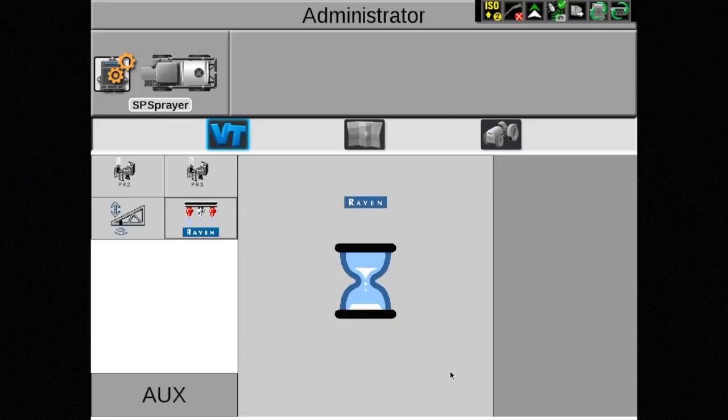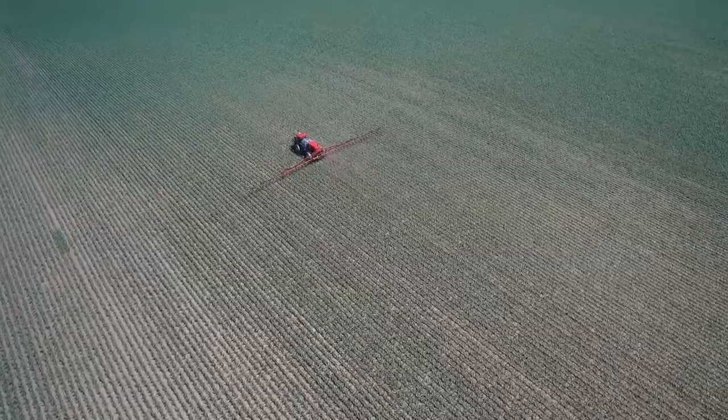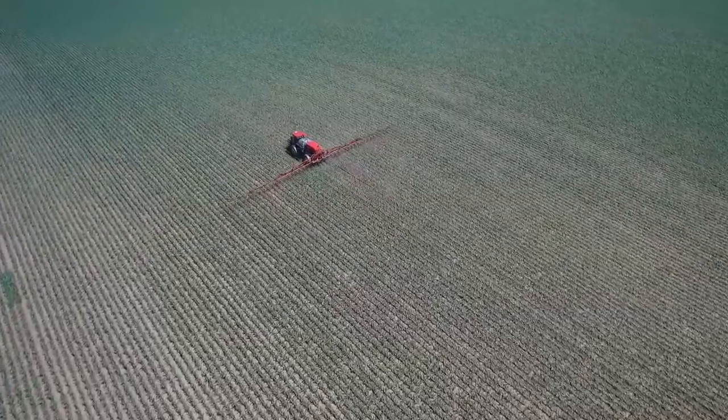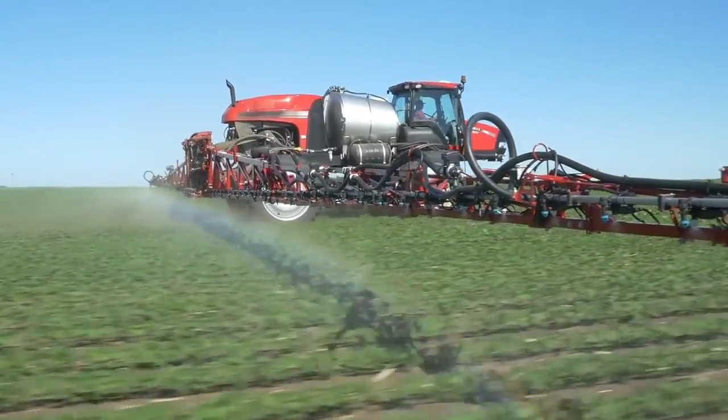Aim Command Flex is now ready for use. No complicated settings or adjustments — it's just that simple. We hope this video has helped you understand how to use your new Patriot sprayer equipped with Aim Command Flex from Case IH.